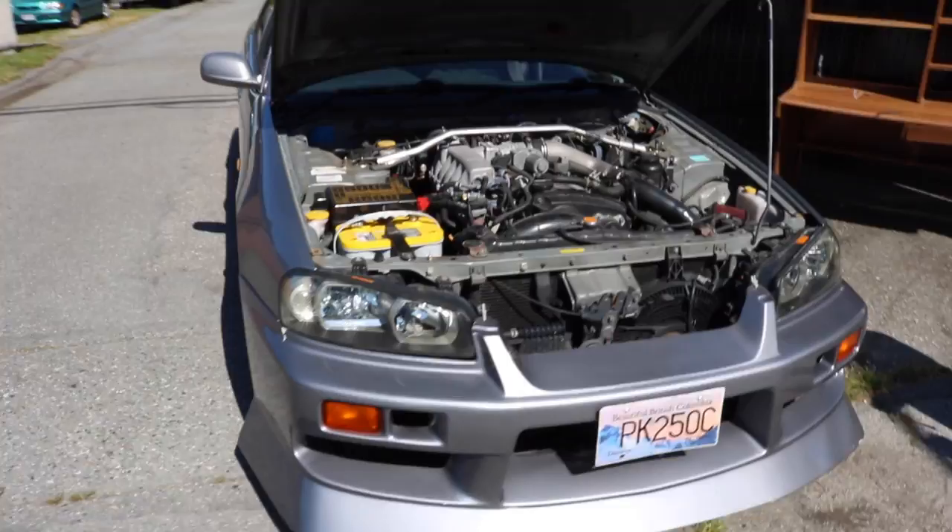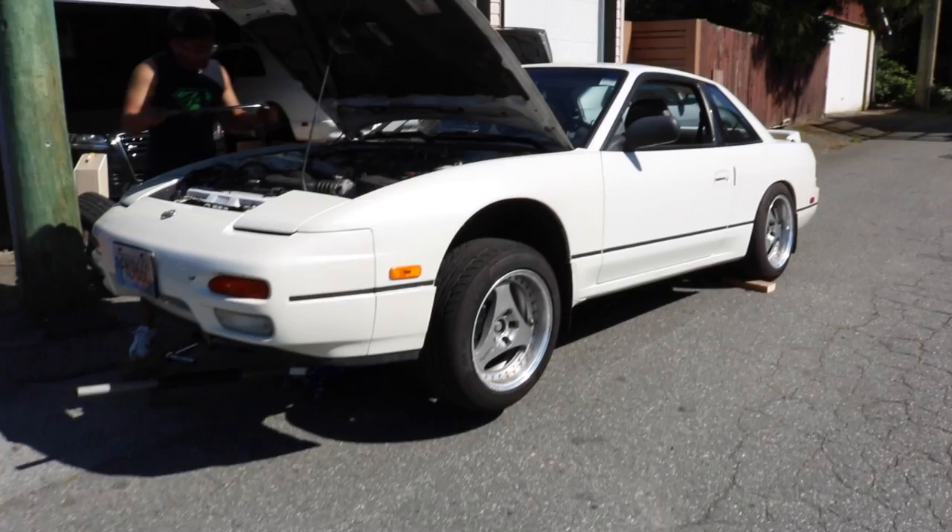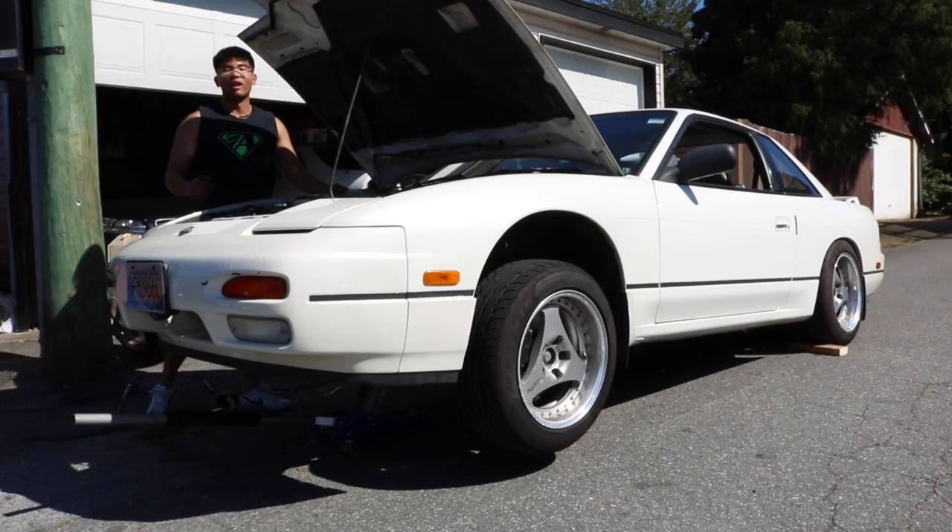Yeah, you can tell because it's RB — one, two, three, four, five, six. Yeah, it's a 26. You should have done a before and after. So much cardboard. Pretty successful day.